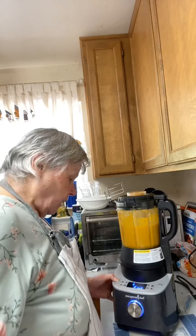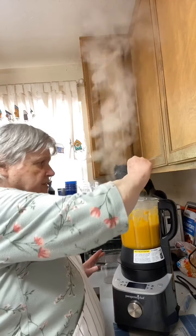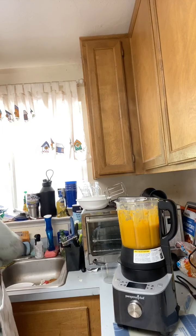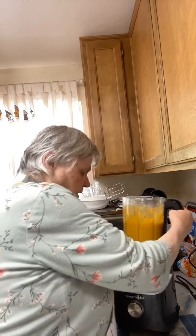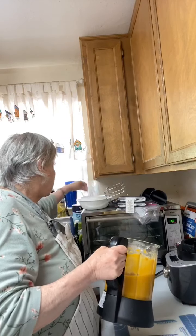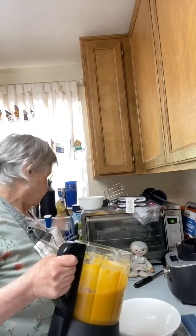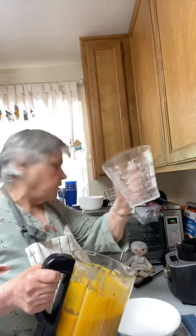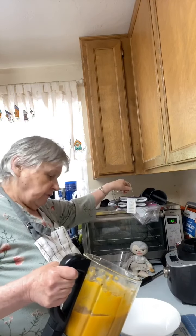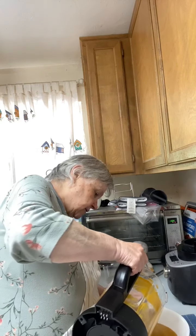The cycle is done — I'm hitting the cancel button and shutting it off. Look at the steam coming off! There's some stuff stuck up near the top but I'll clean that out. Now you can see — just look at how smooth that is. I'm going to pour it into a soup bowl.